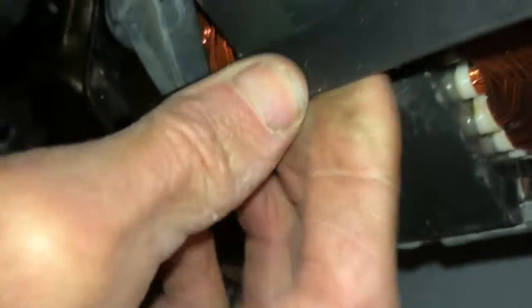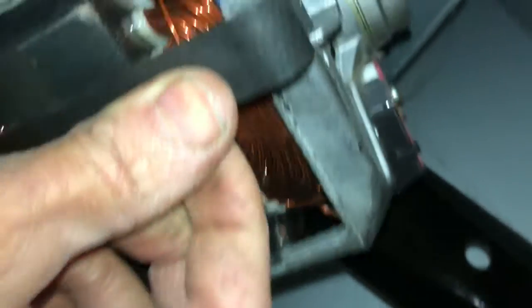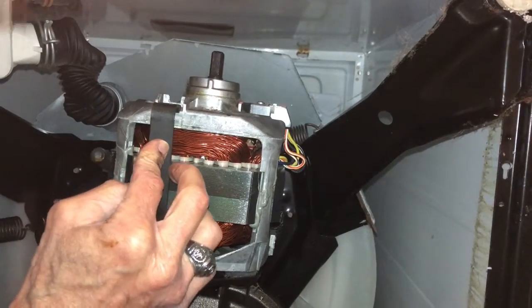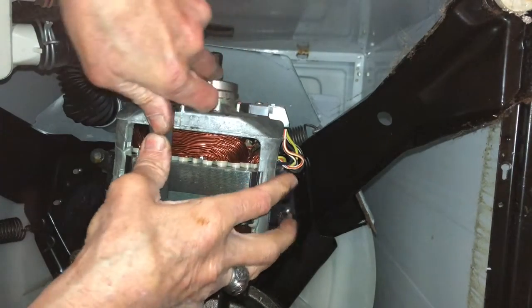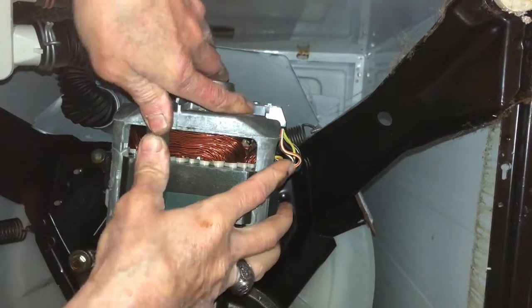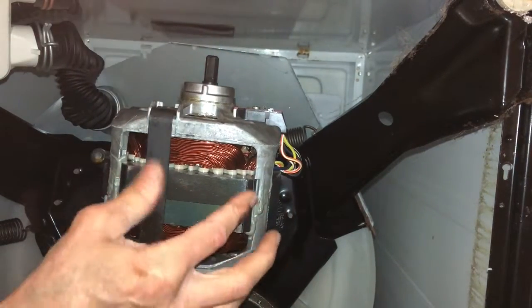I slip the bottom strap in there, and once it's in I turn it 90 degrees — wiggle it a bit — then push it up over this thing until it locks. Push up with two thumbs until it locks. That just locked in.